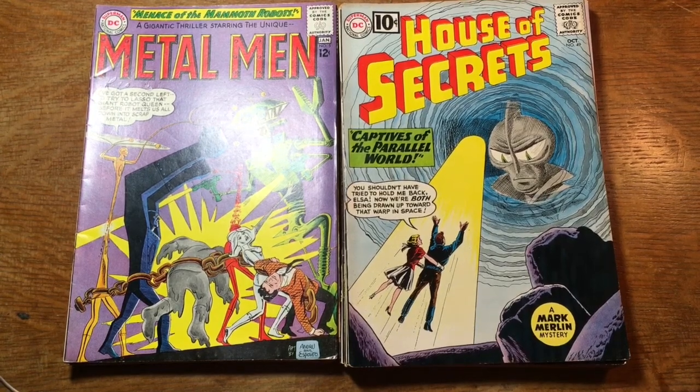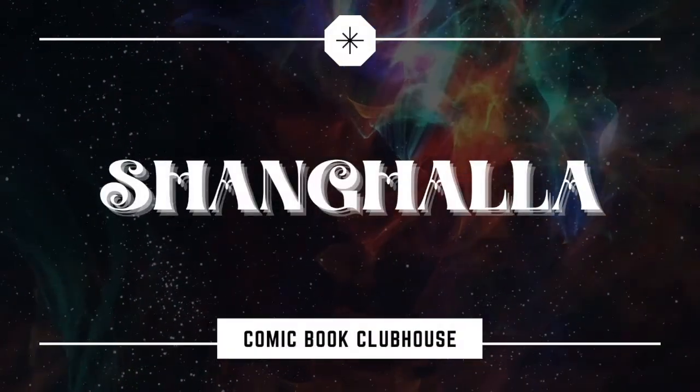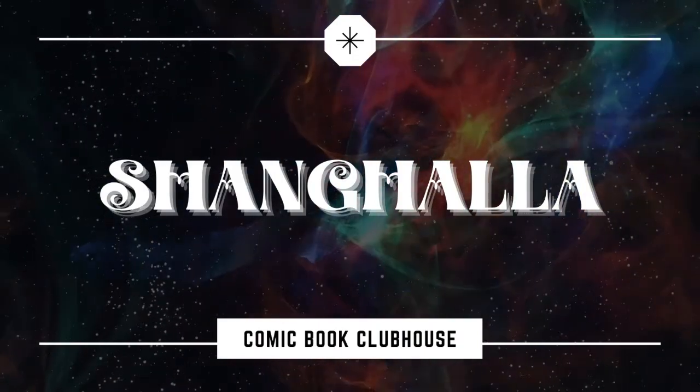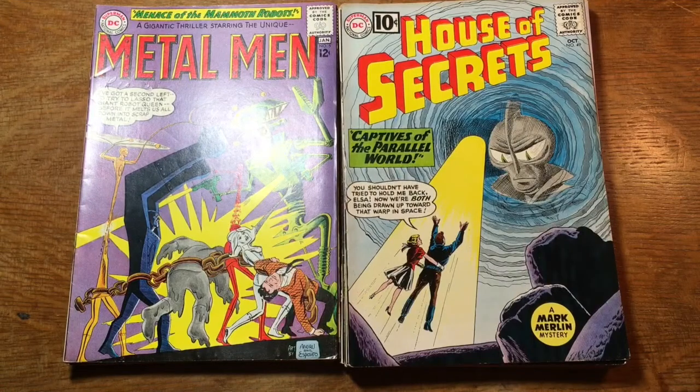It's time for another grading video. If you want to learn how to grade comic books, or at least learn how I do it, or if you just like looking at groovy old Silver Age DC Comics, this is the video for you. Stick around and have some fun — you just might learn something. Hey there, welcome to Shag Hollow.